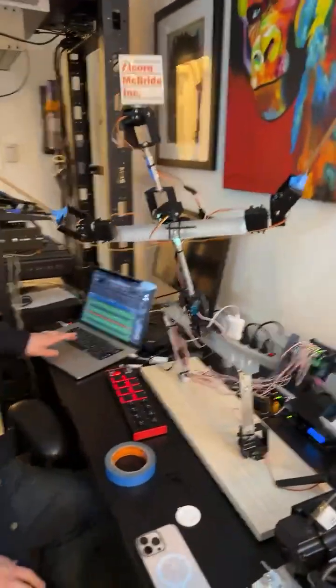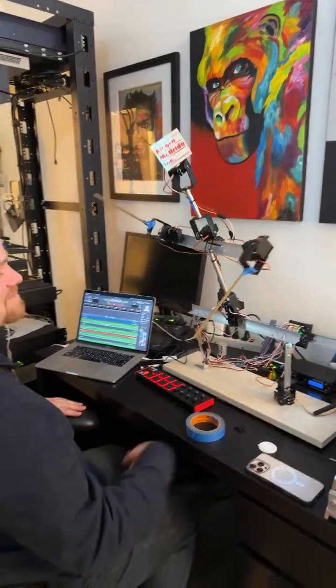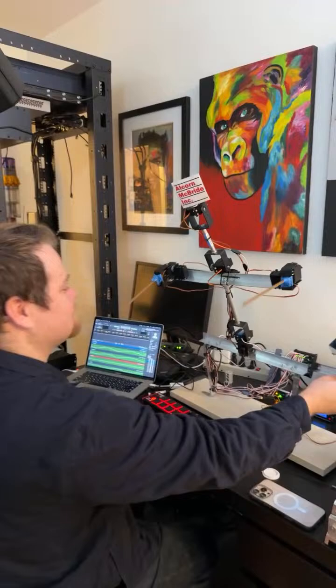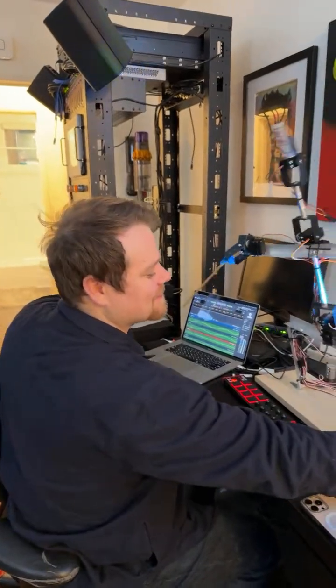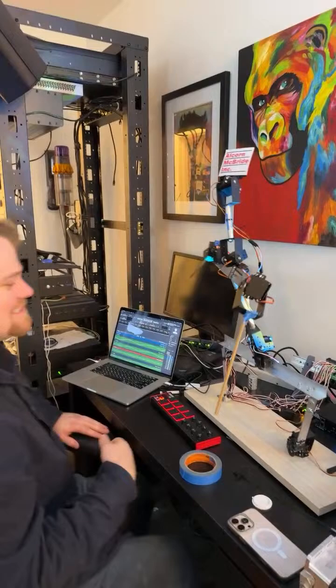Hi Hector! We're gonna turn on the animatronic now, you guys. Josh has built and programmed this from scratch and he's in the process of creating a junk bot — this is his first animatronic. Raj says 'looks awesome,' Hector says 'that looks insane.'